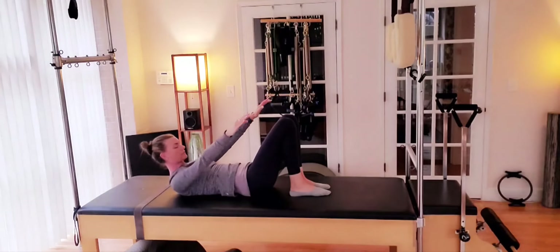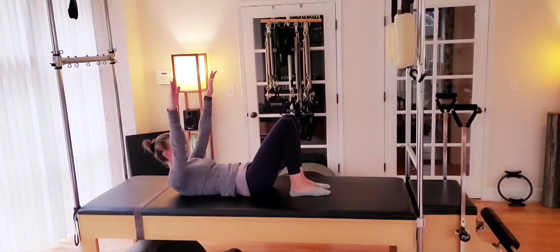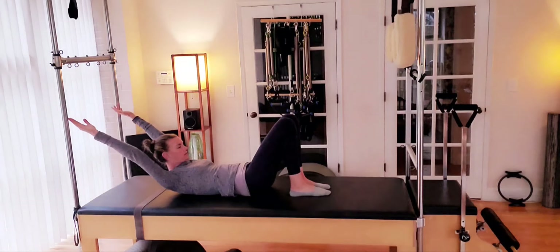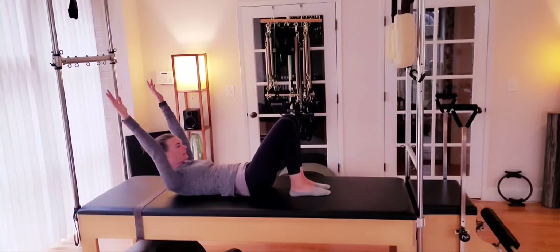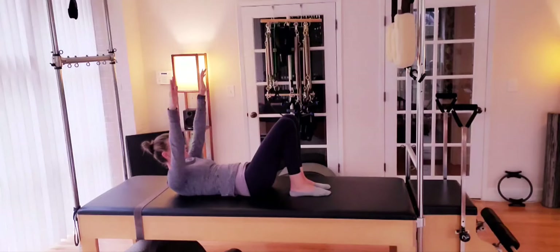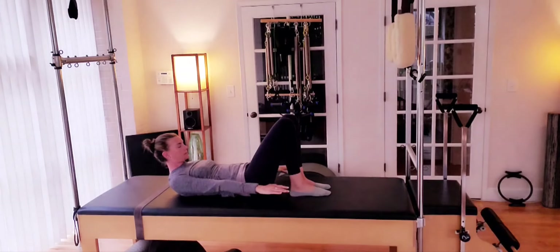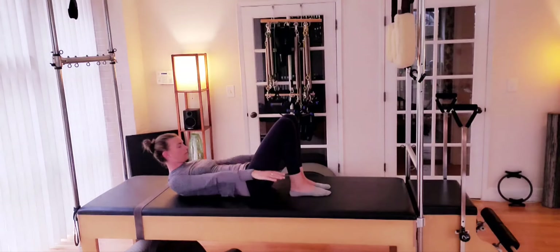Knees are bent, feet are flat. Arms are going to come up overhead, palms up towards the ceiling, and on the exhale they flow forward. We lift the head, neck, and chest, pausing at the top for that chest lift, and arms reach up overhead on the next inhale and exhale down. Keeping the chest lifted, chin slightly tucked, trying not to let the upper body drop back towards the mat as the arms reach up overhead. We're stretching through the front of the chest, opening up the shoulder, keeping those abdominals tight and cinched up as the arms travel back. And three. Two. And one.